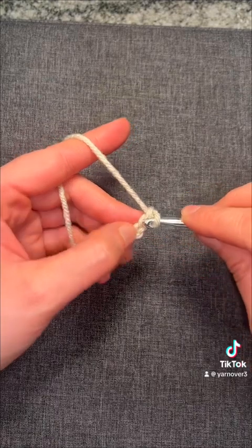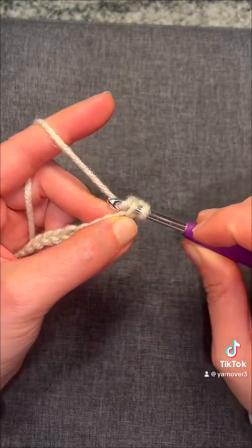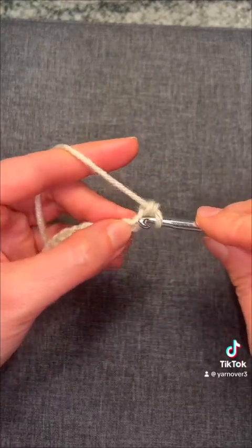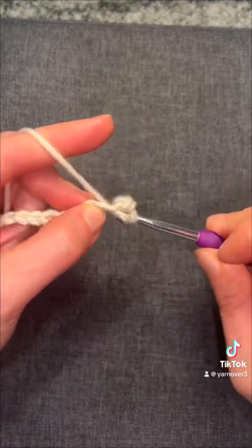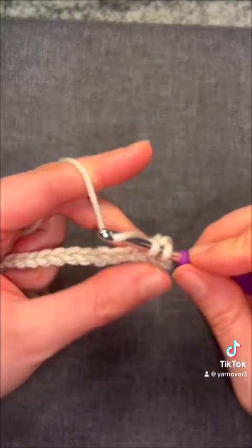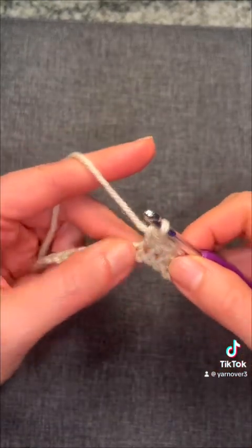To go to our next row, you skip that chain and go to the second chain, and we do a single crochet: yarn over, pull through so you have two loops on the hook, yarn over, pull through two loops. Go through your next chain, yarn over, pull through two loops, yarn over, pull through. You're going to do this all the way down, counting, and you're going to do 15 single crochets all the way down to create your first row.